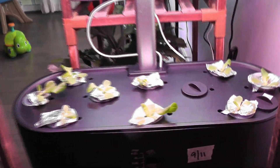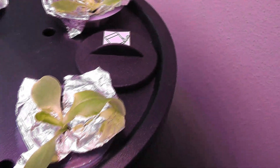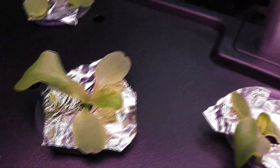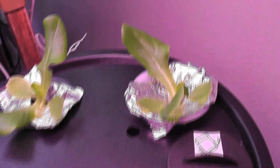Day 10: lettuce is coming very nicely. Since the lights are far above, I thought the plants would grow leggy, but I don't see any issues — plants are growing nicely. Day 14: lettuce is coming very nicely with leaves growing big.